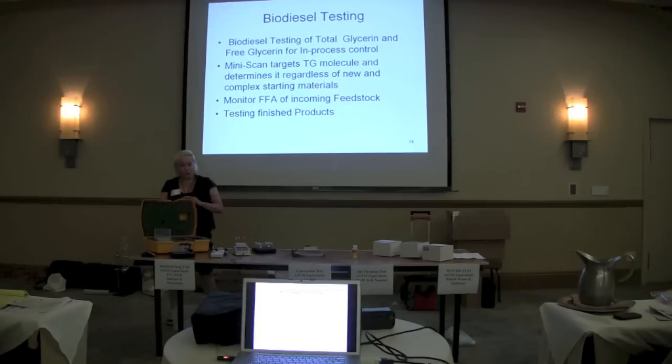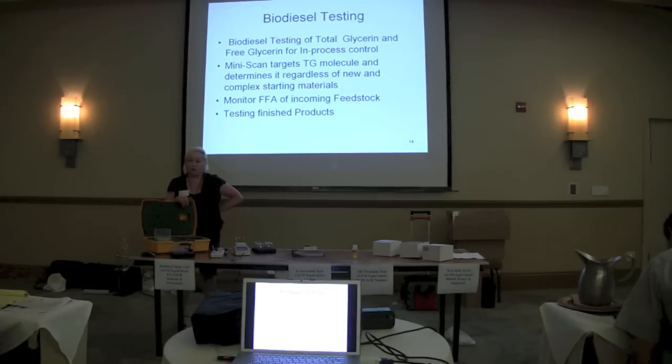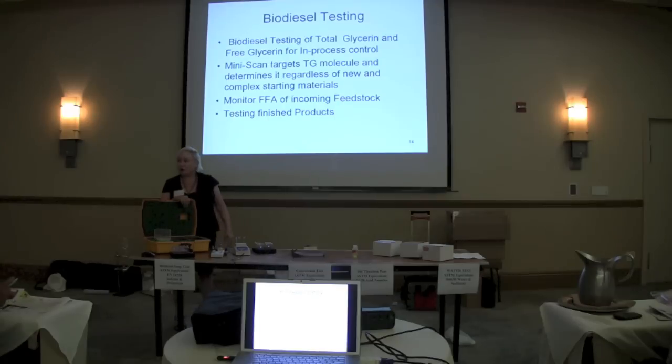We have some people in the rendering industry who are doing tests on loads that they're bringing in or shipping out — they have this with the driver. I've actually trained one driver to be able to determine free fatty acid on their load. They're simple, they're fast, they're designed to be quantitative. We do have a website — bonanzalabs.com — and it's got a blog, a video, and any additional information you might want, including articles. You can use that or contact me at VGordon@bonanzalabs.com.